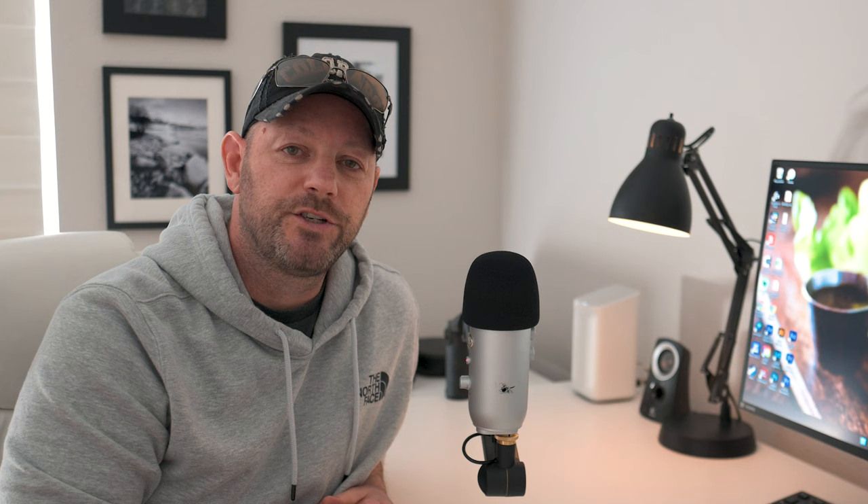Hey everybody, welcome back to the channel. My name is Chris, and here we talk about food photography. If that's something you're interested in, I'd urge you to subscribe and follow along for more videos.